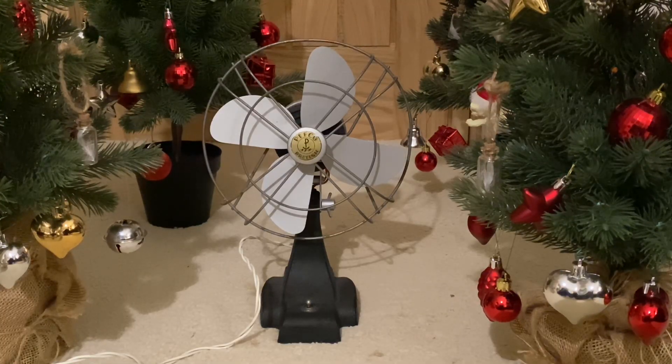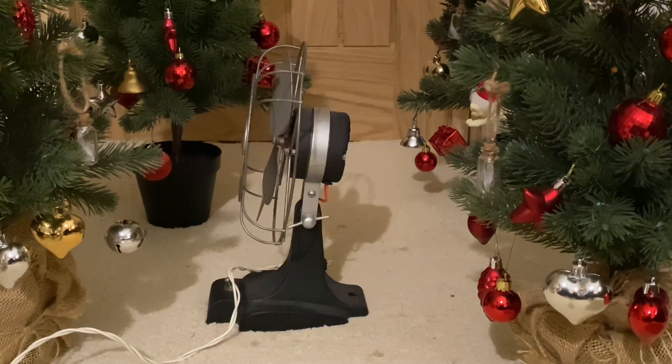Yes it is folks — it's the Pithco British eight-inch desk fan. I believe it's probably from like the 1930s, maybe the 1920s, I'm not sure. Here's a side view.